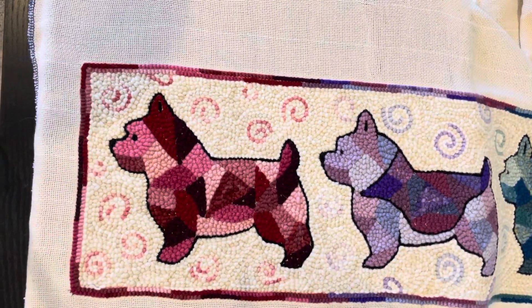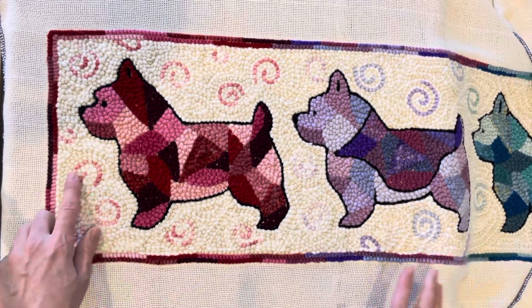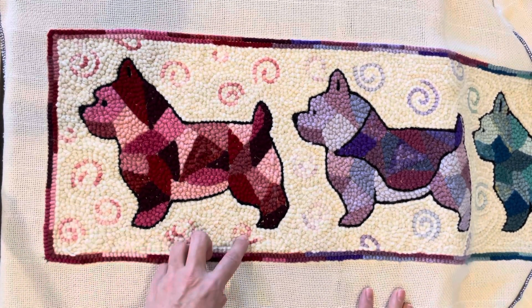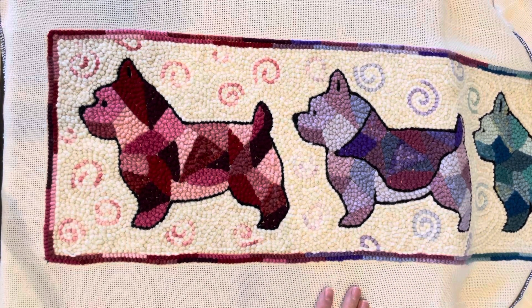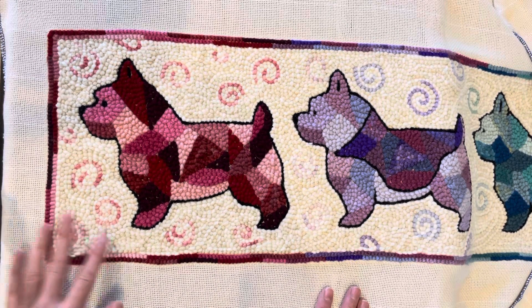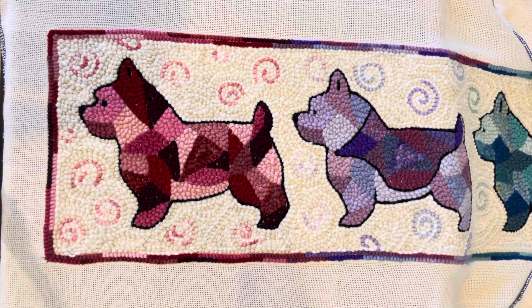Now it's on the frame, it's sitting on the loops over here, and I'm going to pull out these curly cues and punch it in a different color. Then I'm going to take it off the frame, steam it, sew back on it, and stuff it — and it is going to be a draft guard for my very drafty studio door. So thank you very much.